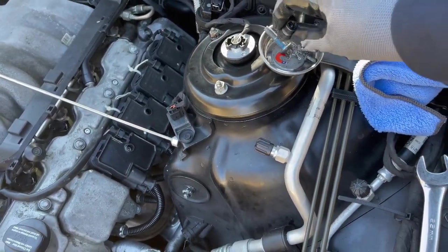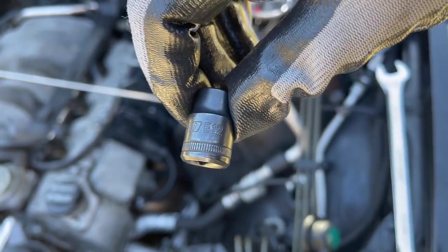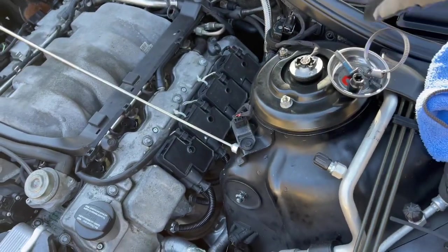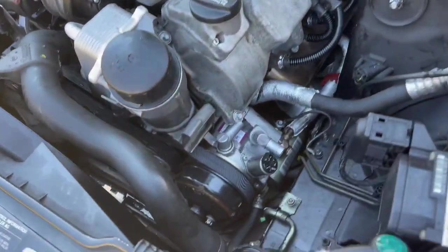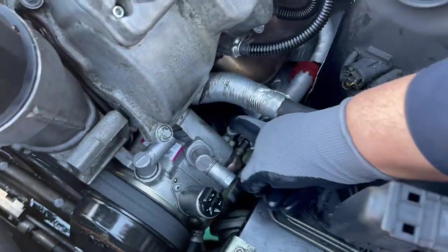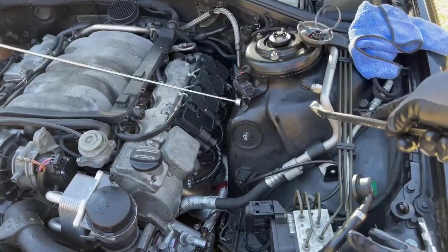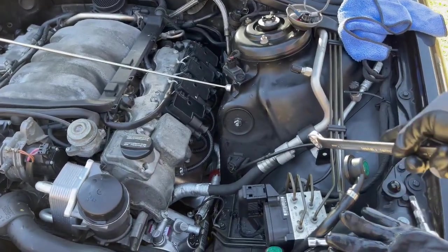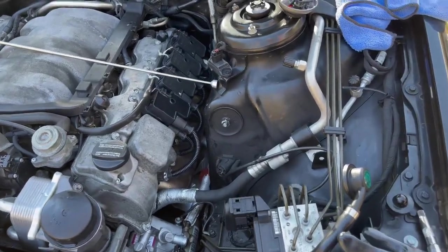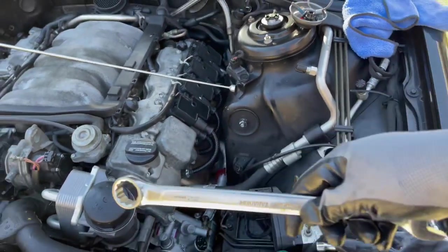These are all the E12s that will be used to take these bolts off. This also includes the ones right here, and there are a few hidden ones behind there that I'll show you later. You also want to take the whole tanks off for the active body control fluid and the power steering fluid, which is a simple job.